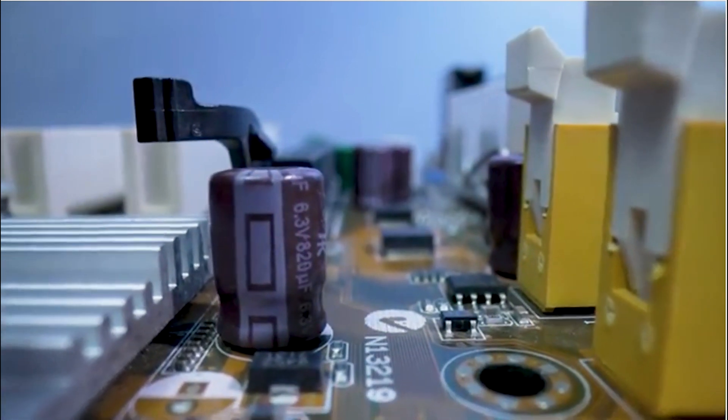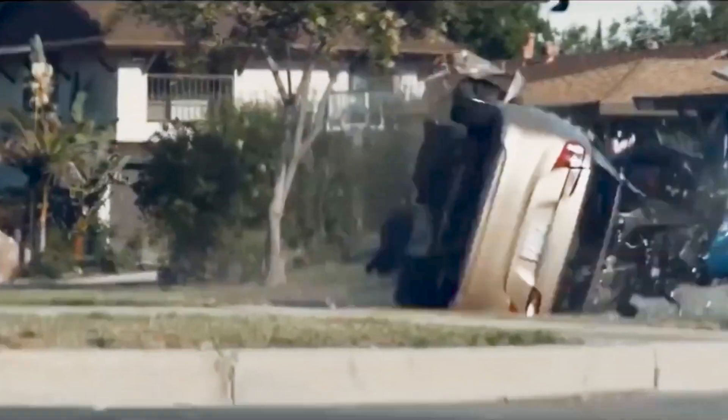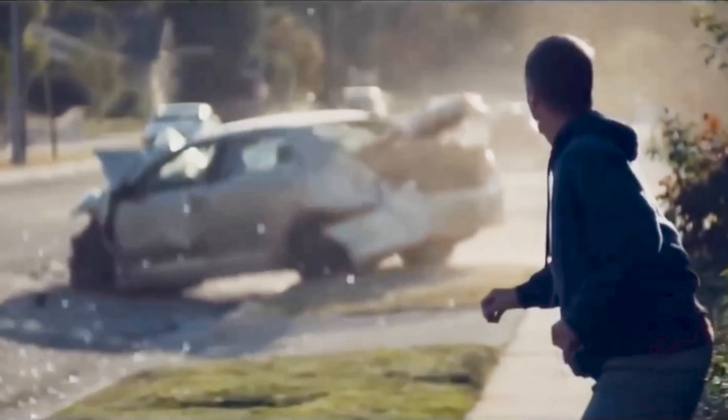Think of the ADAS system on the car like a cruise missile. If it is guided wrong, it could hit the wrong target, and we don't want that target to be someone else.